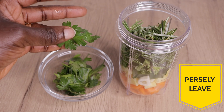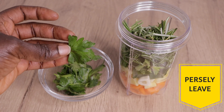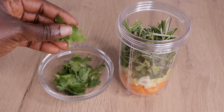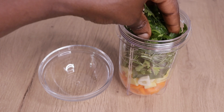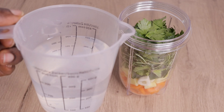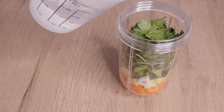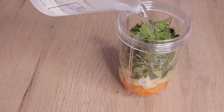Then I will go in with my parsley leaf. Parsley conditions the hair and has so many amazing nutrients that are good for the hair and scalp. I've washed my parsley and will just pour it into my blender as well. Then I will go in with my water — about 300 ml — which I will add into my blender.